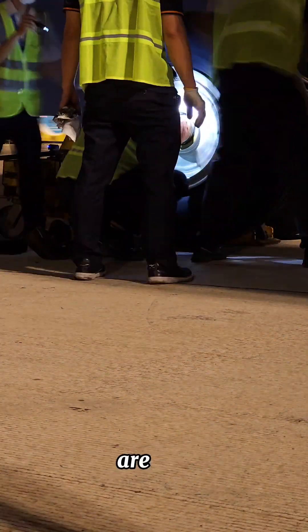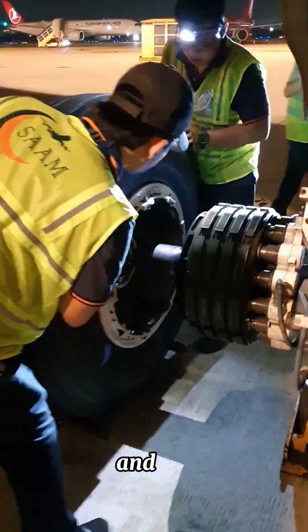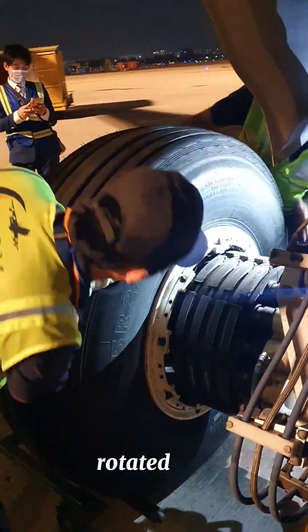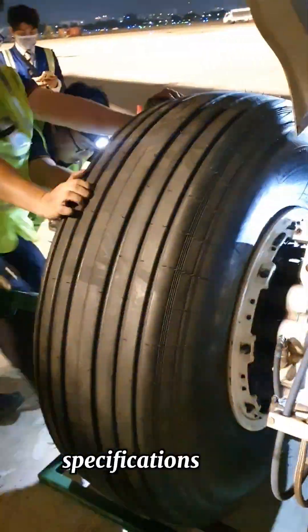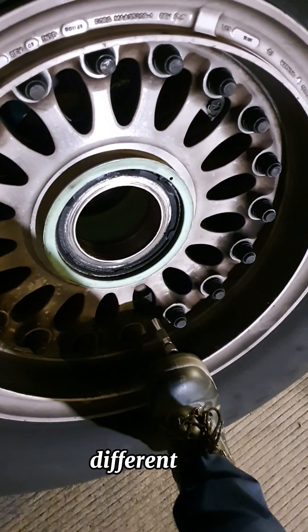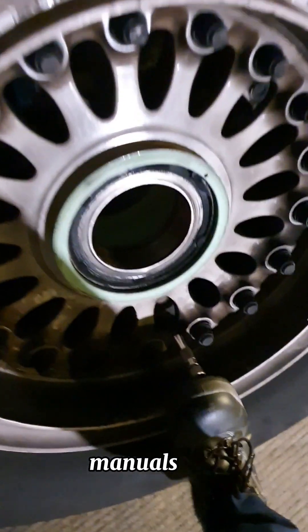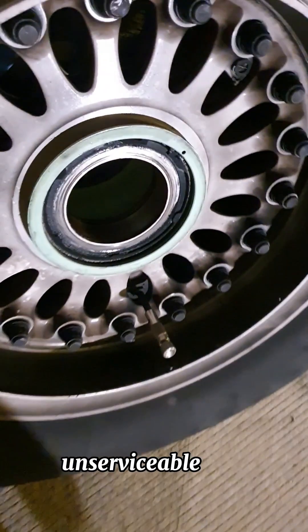The tapered roller bearings are designed to distribute the load evenly across the wheel and the axle, and they can only be seated if properly torqued and rotated. It is also very important to follow the correct torque specifications while tightening the axle nut, as the torque specifications are different for different types of wheels — always follow the aircraft maintenance manuals. The last step is to deflate the unserviceable wheel.